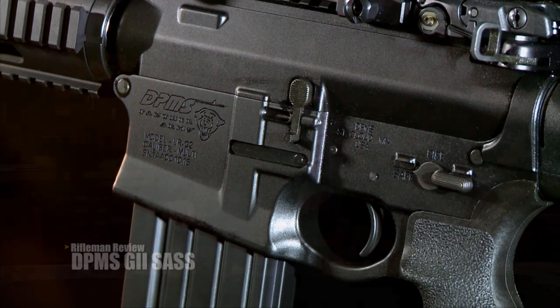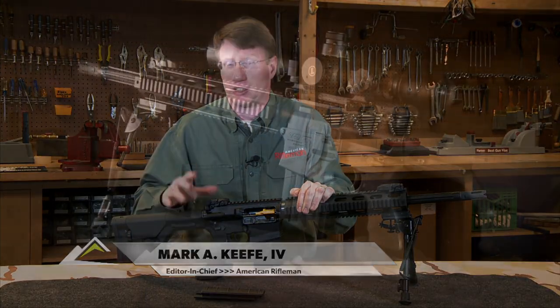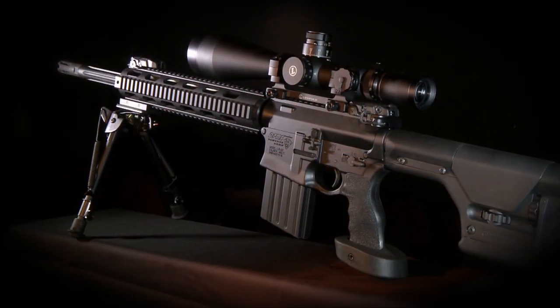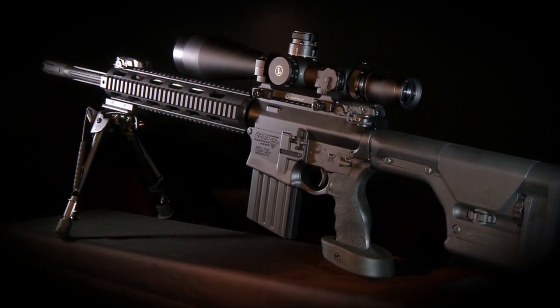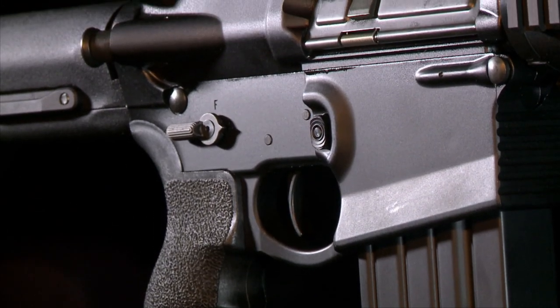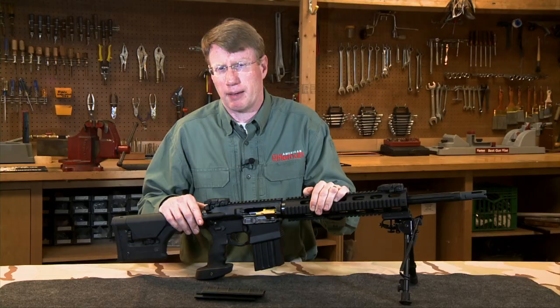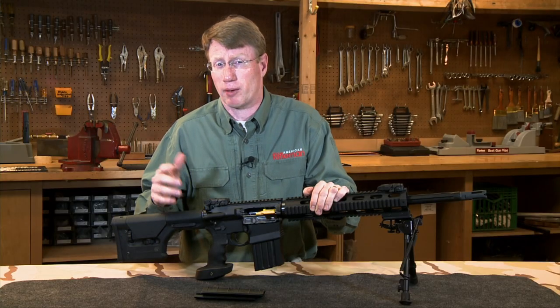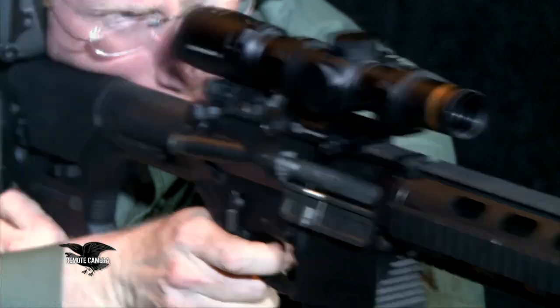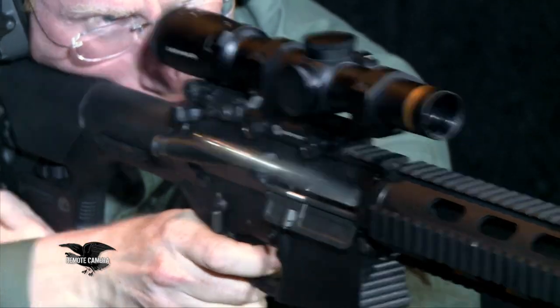The rifle in front of me is really a game changer. This is the DPMS G2. The particular variant I have is the LRT SAS — that's for semi-automatic sniping system. This is a 7.62x51 NATO rifle. It looks like a regular AR, but it's really the big brother to the 5.56 rifles. DPMS has been in the 7.62 AR business for a long time, but the G2 incorporates a lot of changes that really make this gun stand out.